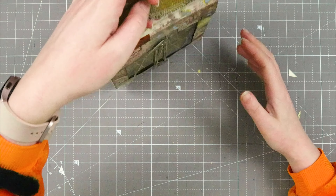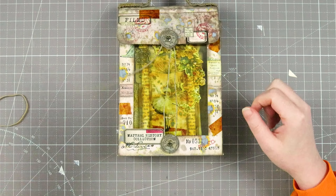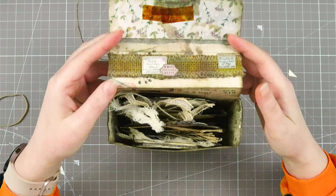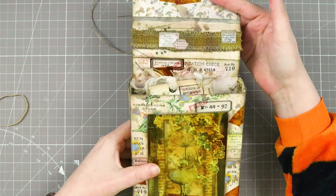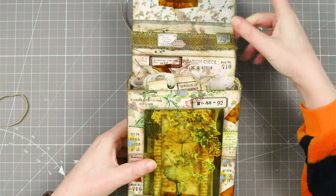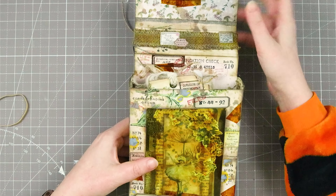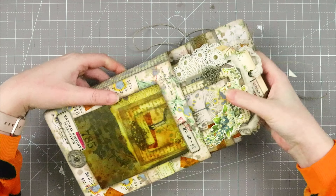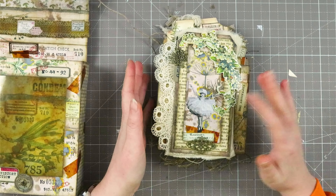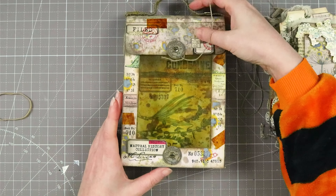This is the case for my book, and this is acetate dyed with alcohol inks. You can carry it like this — I put some brads in here — and then you open this one up. When you open it up you can also open it here, and I decorated the inside and put this burlap ribbon across so you don't see the brads anymore. I used some Tim Holtz stuff as well.